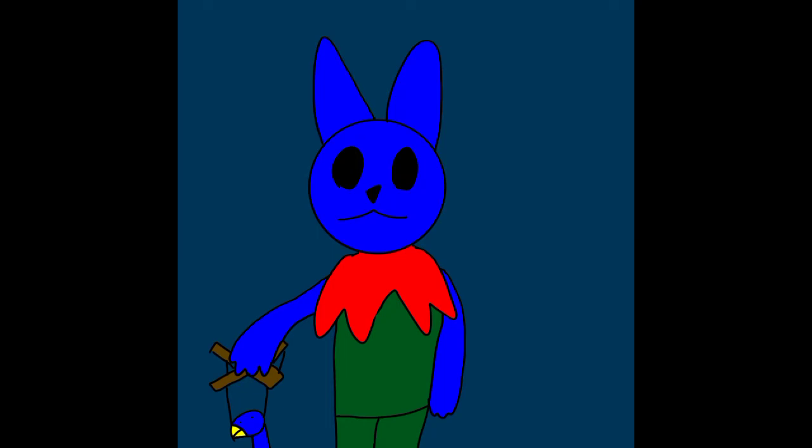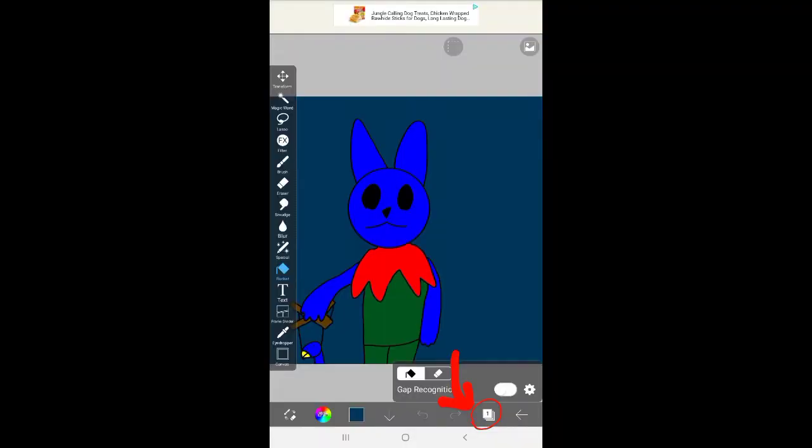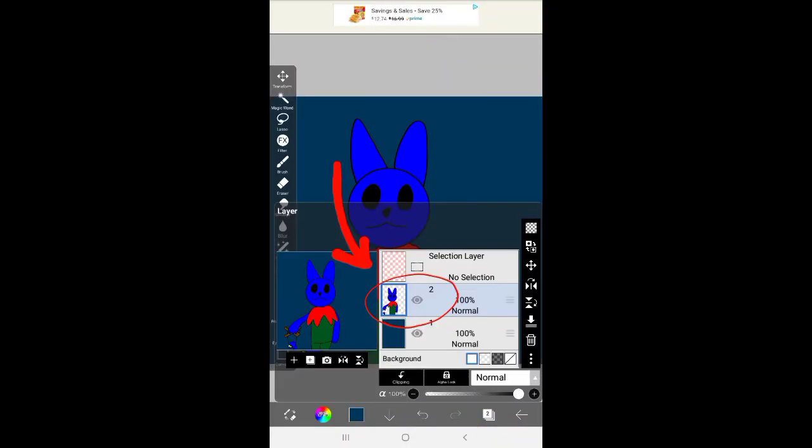I found the craziest feature in Ibis Paint X that will make a picture go from looking like this to a completely 3D render. Here's how to do it: first, press the layer button and put your picture on the second layer.